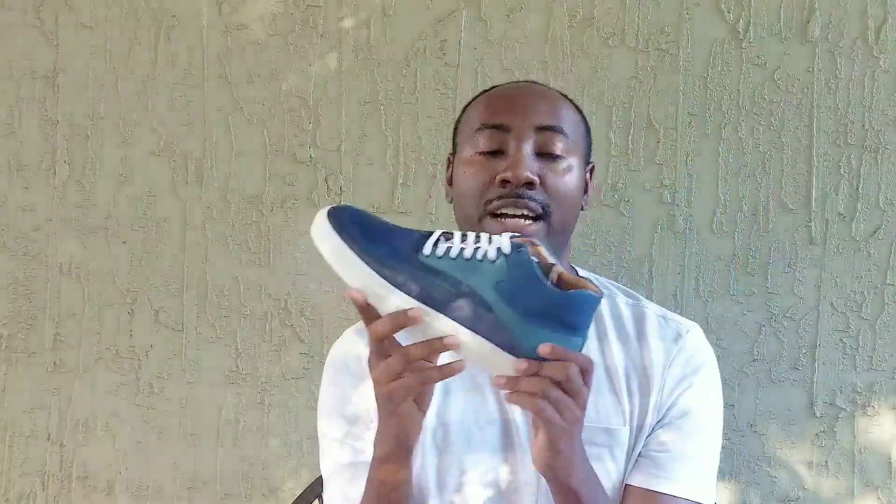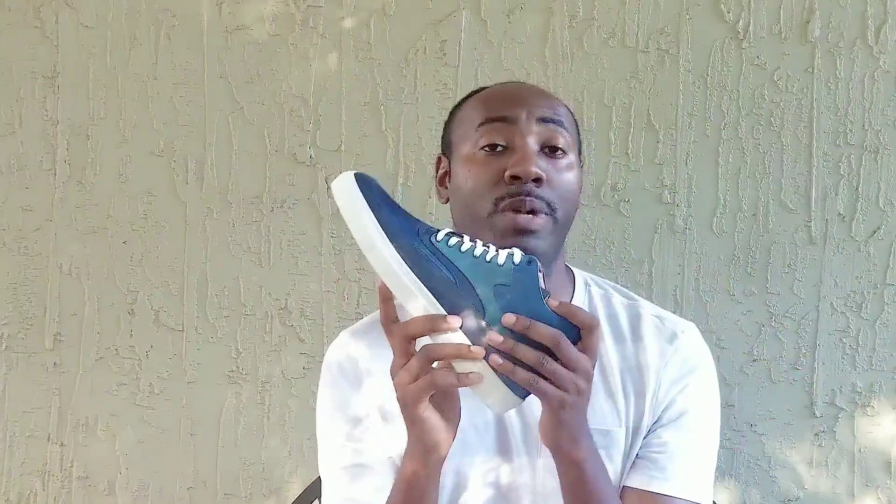This is a high-top sneaker that's been gifted from my friends at A-Smart Shoes. In case you didn't know, A-Smart Shoes is a startup shoe brand, a small brand that is based in Miami, Florida. It's pretty interesting because I've been following them ever since I started on Instagram, so we've been around roughly about the same time, and the growth of the brand has been phenomenal. Pretty cool of them for sending me this pair of high-top sneakers in the dark blue colorway.